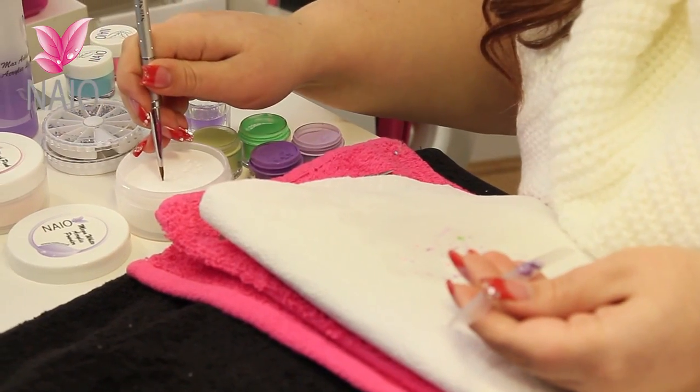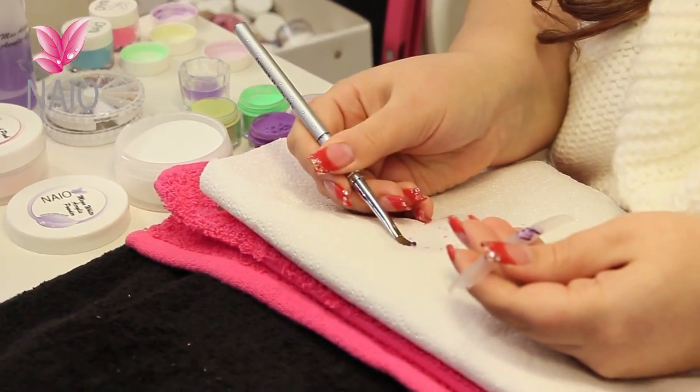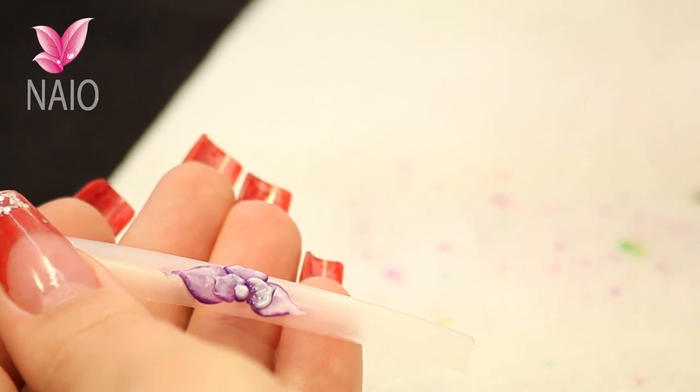Then onto the centre bead — again three colours. Lick it out the back. Wait for that bead to set.